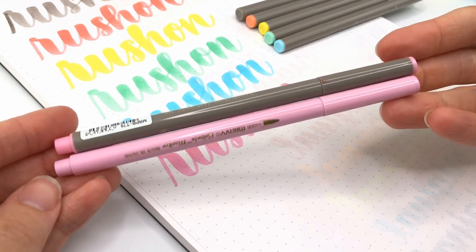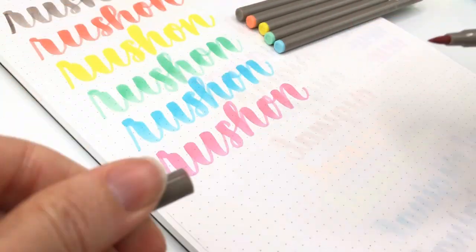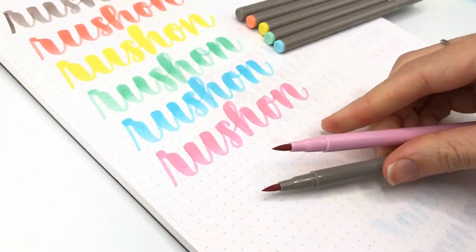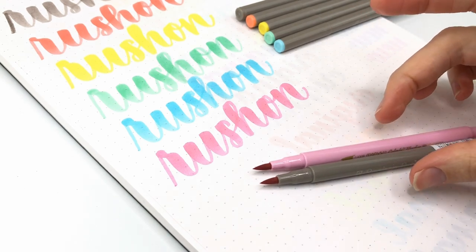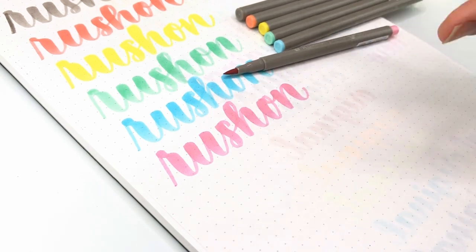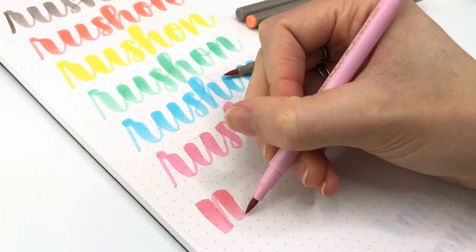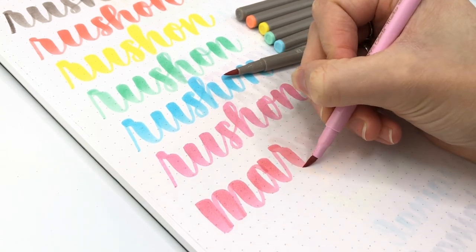Are these the same marker? Yeah, these might be the same. It felt a little different though. Yep, they're basically the same. So if you already have Marvy Colorin, then you don't need to get these ones.